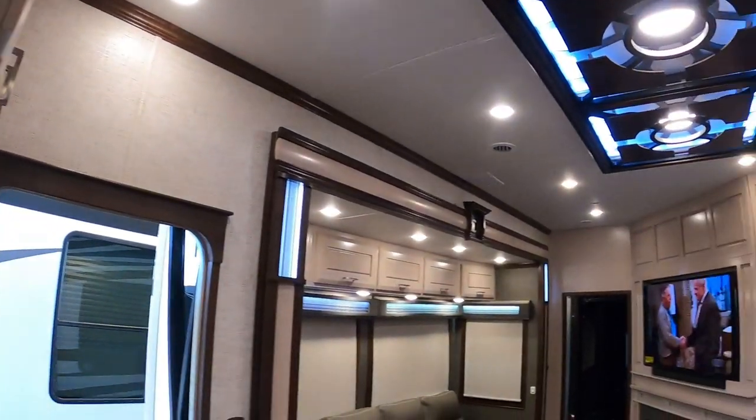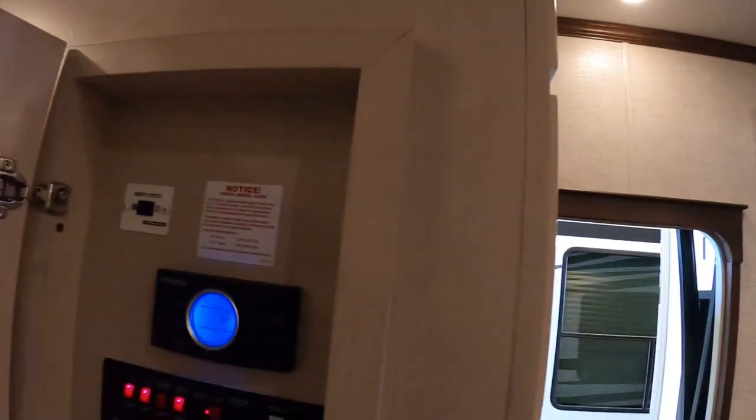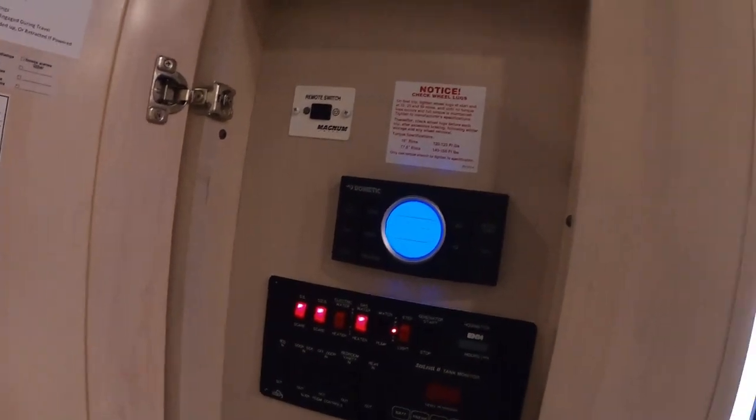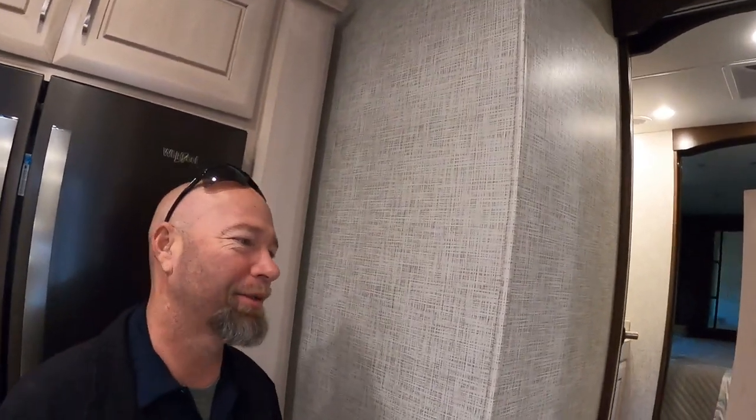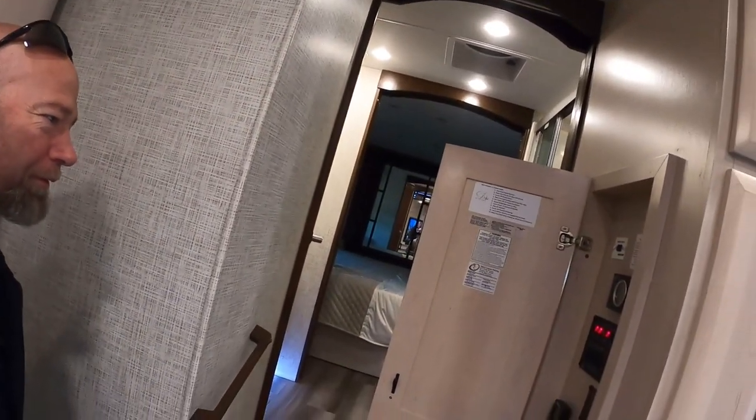What about if I want to just shut all the lights off at once — can I do that? No, it doesn't have a master light switch. Well, that sucks. See, the RV fails in the little bells and whistles. I guess there's only so much they can manufacture for a certain amount of money and make it still affordable.